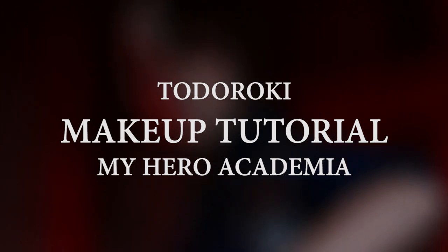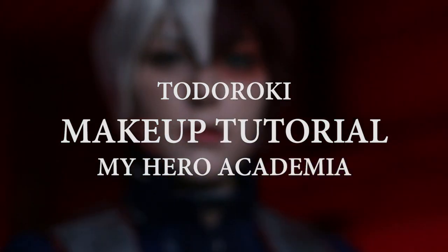Hey hotties, welcome to this long overdue makeup tutorial for Todoroki from My Hero Academia. To start, I'm just doing my usual base foundation and concealer, putting it all over my face.